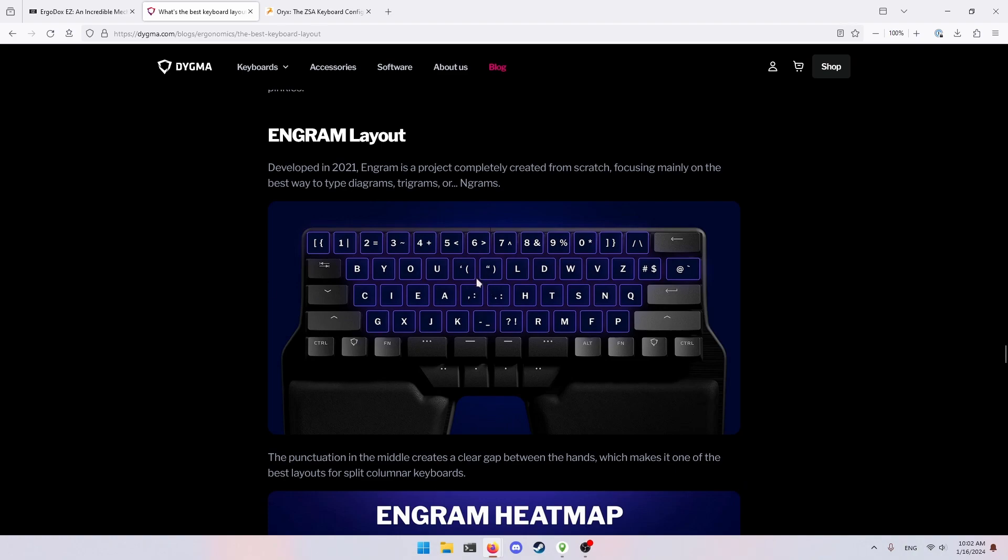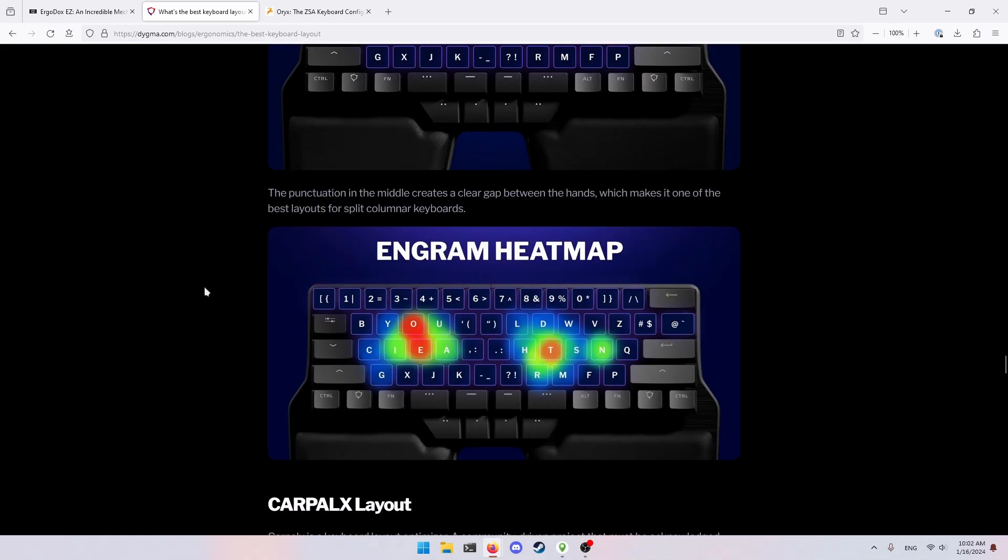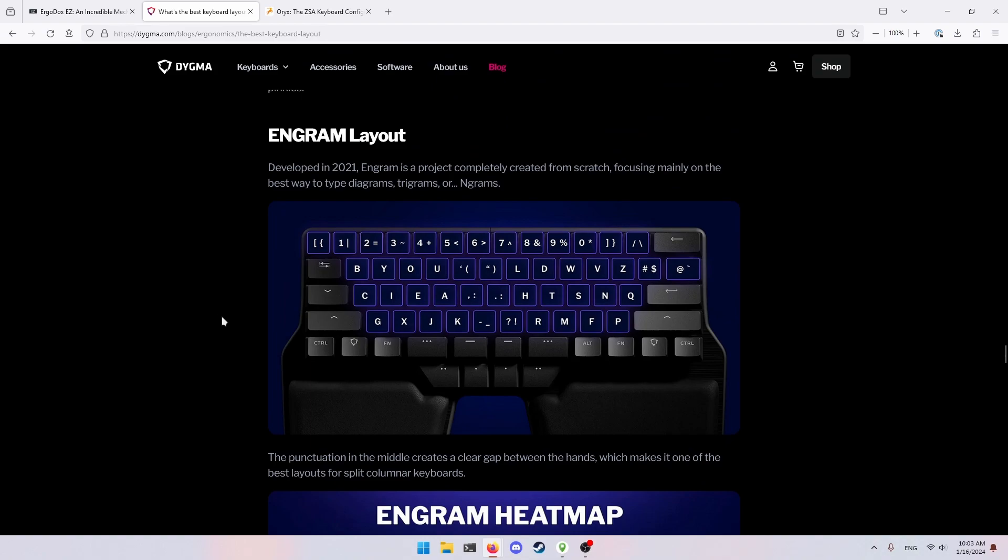Engram is interesting because it puts all the punctuation on that lateral column, so you don't actually have letters there. You do have two extra letters on the other side. The cool thing about Engram is that it's based on rolling your hand. For example, you'll see the word 'you' or 'by' in there, so typing those is as simple as just rolling your fingers over them. It's similar to Dvorak on the home row where you have H, T, S, N — though S and N are backwards compared to Dvorak — meaning if you're typing 'TH' or 'SH' you just roll.